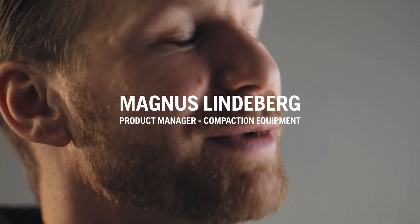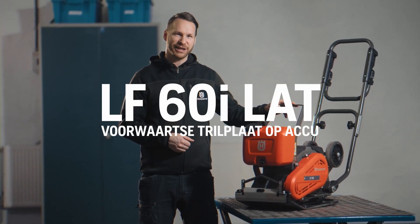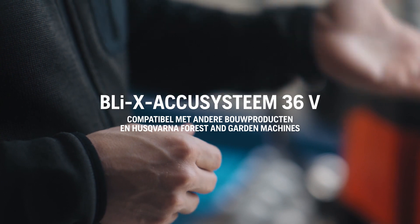My name is Magnus Lidenberg, product manager for the compaction range at Husqvarna Construction. I'm here today to present to you the future of compaction, our LF60i LAT — Husqvarna's first battery compactor based on our own BLIX 36 volt battery system.